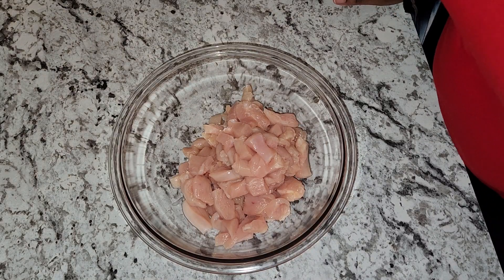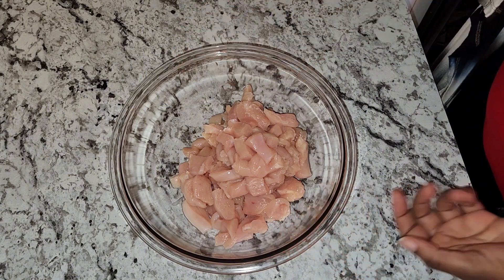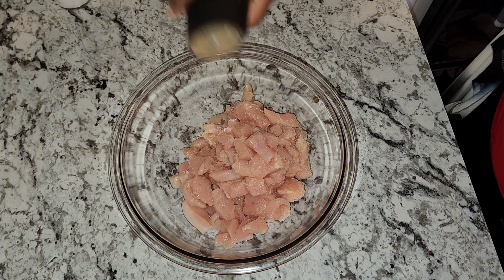Hi guys, welcome back to my channel! Today for dinner I will be making chicken pot pie and biscuits. Here I have my chicken breast — I'm going to go ahead and season with some salt and pepper.